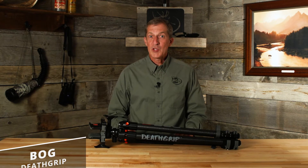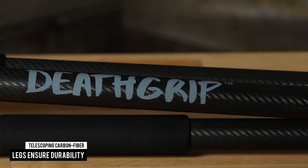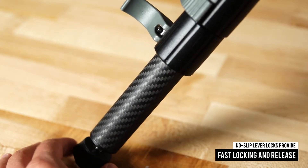Pinpoint accuracy starts with a solid foundation, and with BOG's new DeathGrip Tripod, you won't find a more stable shooting rest on the market. Beefy telescoping carbon fiber legs ensure durability, and their no-slip lever locks provide fast locking and release.